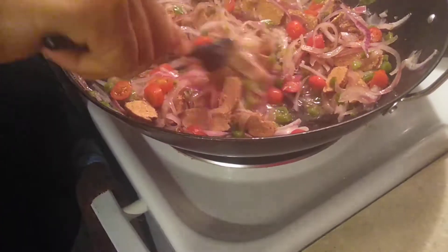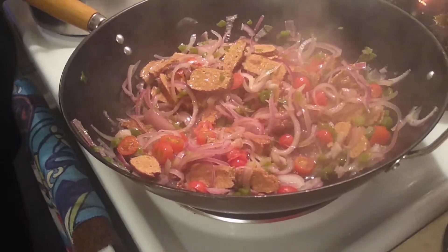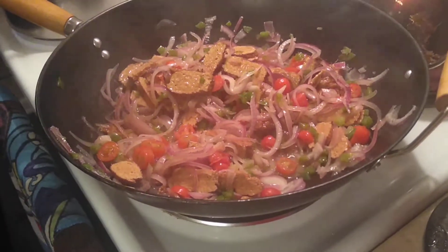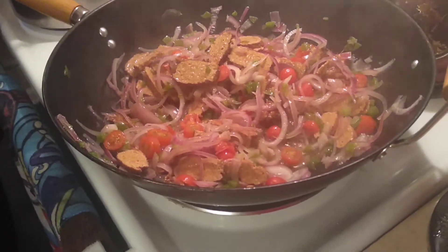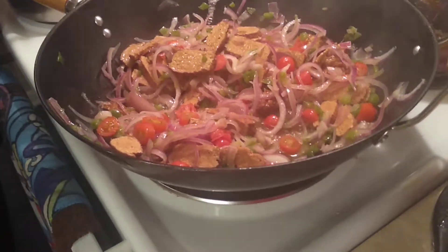It smells wonderful, it really smells wonderful. Let me stir this rice — I want to pinch it. Oh yeah, the rice has gotten nice and tender.